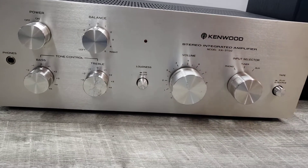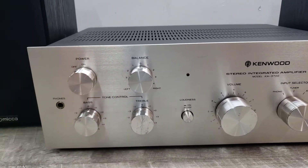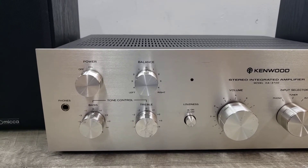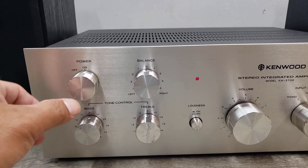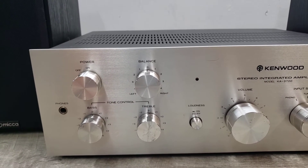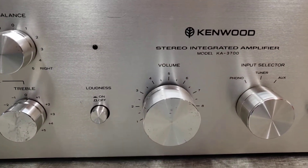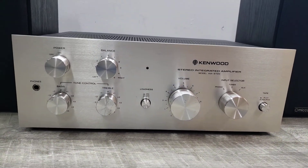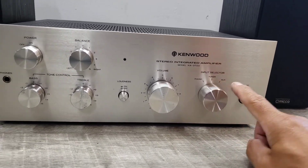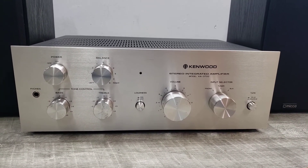That basically concludes this demo. Just turning this off — there will be a little bit of a delay because of the caps. There you go. Just quickly turning it back on and off. That's how this unit is working — the Kenwood KA-3700 integrated amplifier. Please take into consideration everything that was said in this video. It has a different knob, and all the pots were cleaned with Deoxit to maximize performance. Thanks and happy bidding.